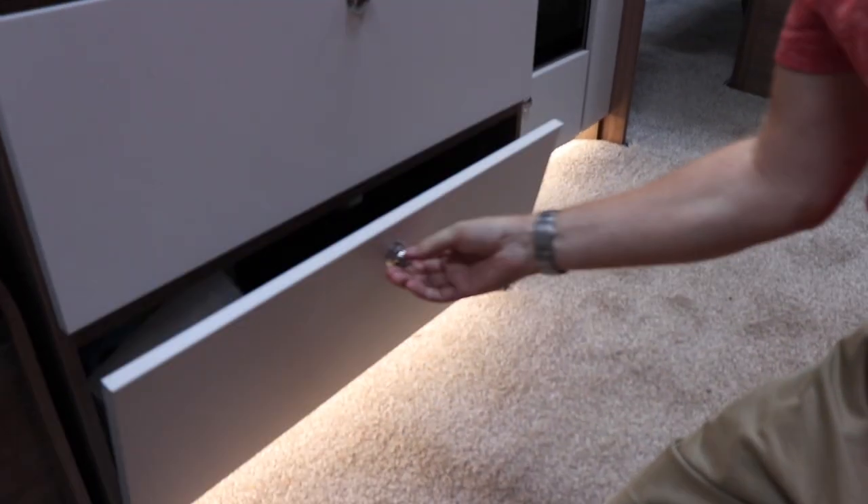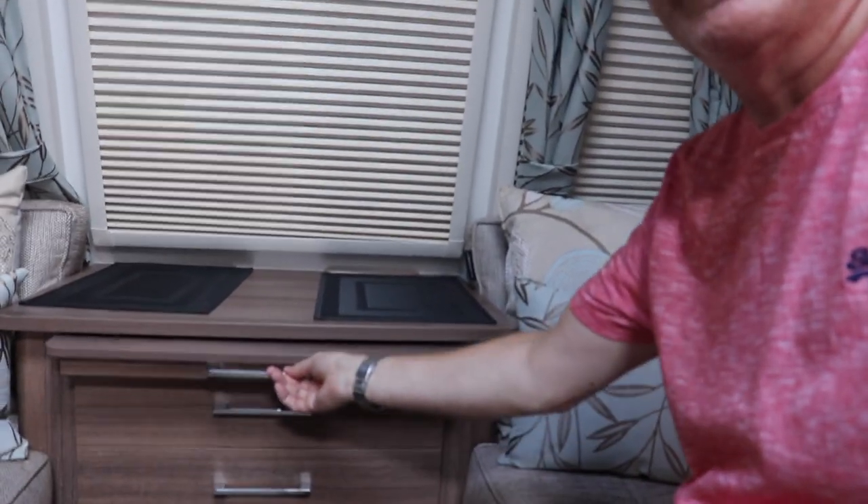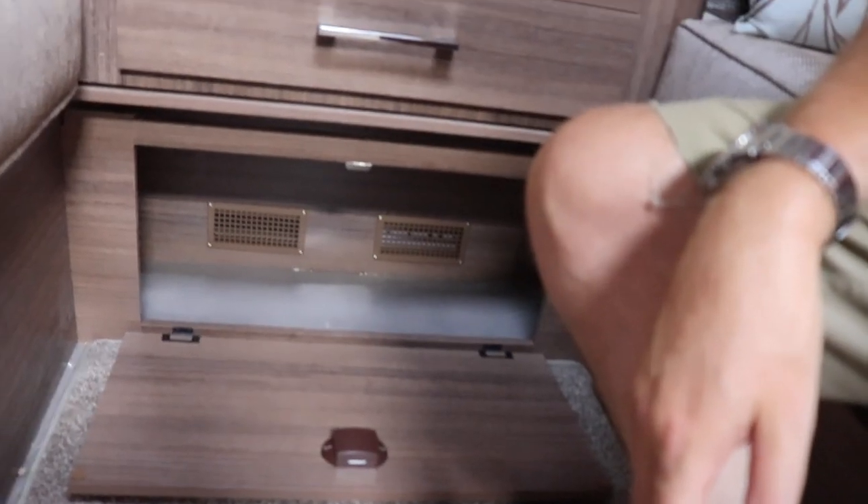One minor issue - a handle comes off if you twist it a bit, which isn't great. Three drawers, the bottom one has pots and pans in. There's also the gas on/off. That's pretty much covered the front of the van. There's a front chest of drawers with a pull-out table - very standard, two drawers - and a big cupboard, probably good for shoes.